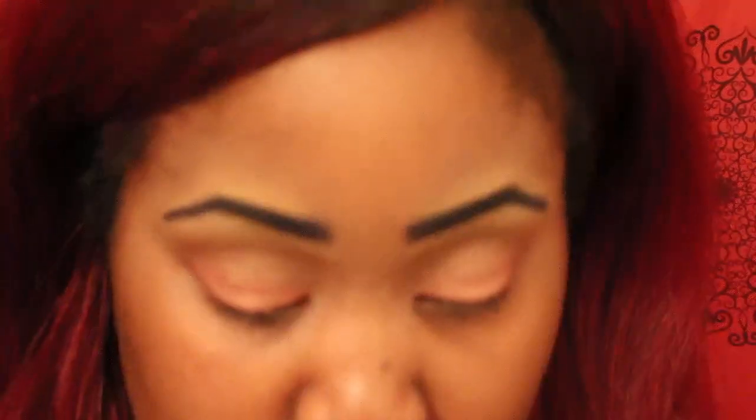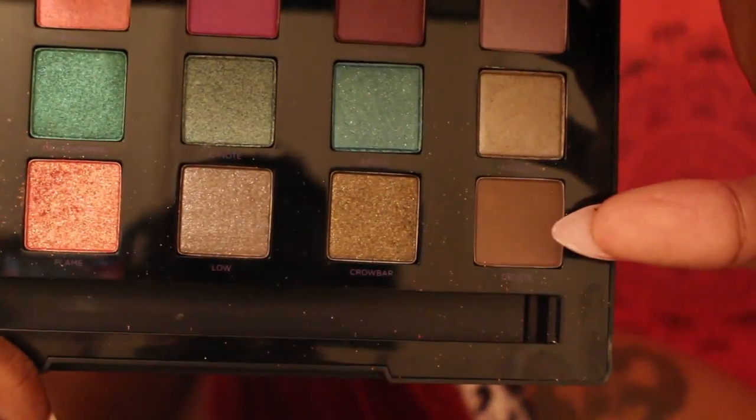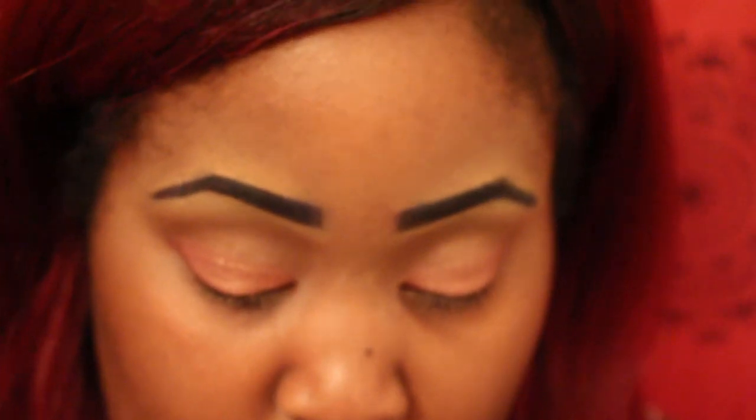I'm going to work one of these colors into my crease. I'm going to take Delete — that darker brown color — and go into the crease. It's very pigmented; I should be careful with that color. I loaded my brush a little too much. I'm just going to swipe it up because I don't want it all the way down into my crease, and just round it out and blend.